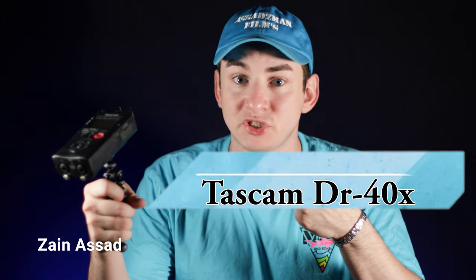Hello, my name is Zain Asad from Asad Ziman Films, and today we will be reviewing the Tascam DR-40X.